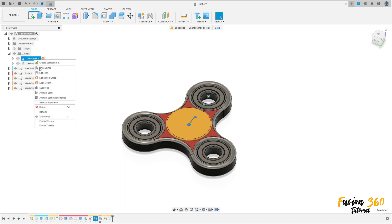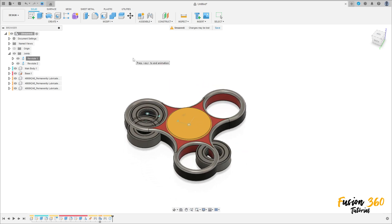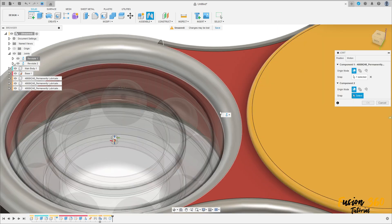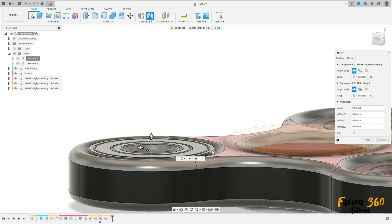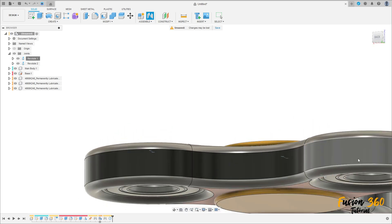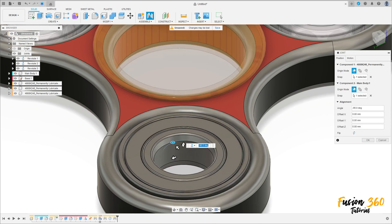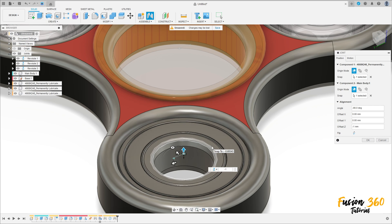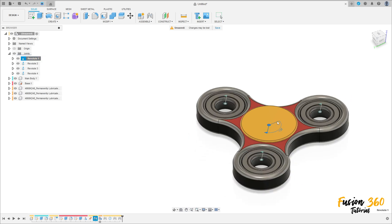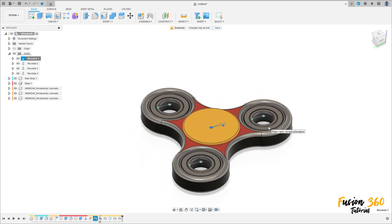You can animate this joint. Now make the joint relationships. Go to Joint, select this edge, move one millimeter, and press OK. Do the same for the other one: select this edge, move minus one millimeter, and press OK. Let's see if it is working. And here we finish our exercise — thanks for watching, subscribe to my channel for more, and see you later, bye!